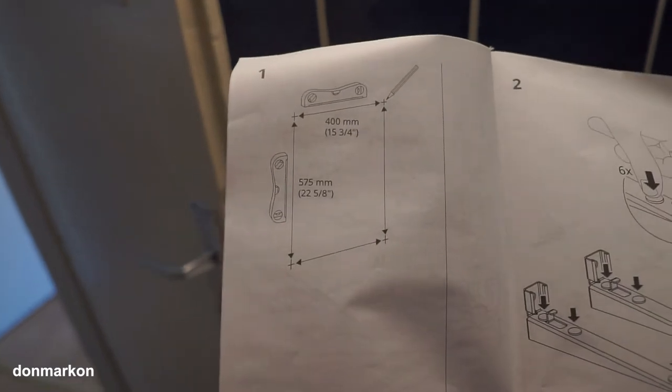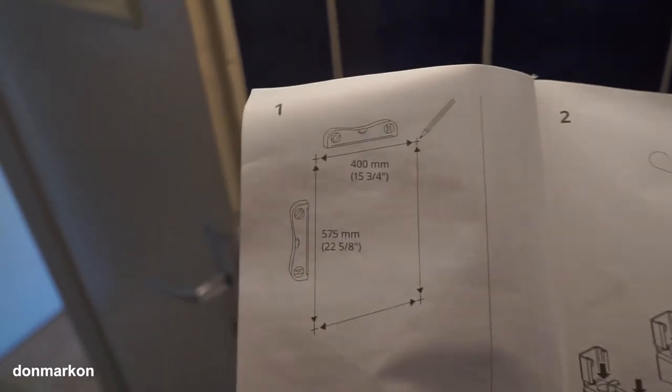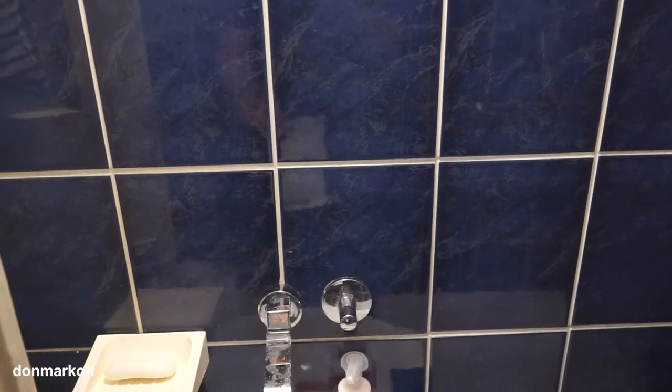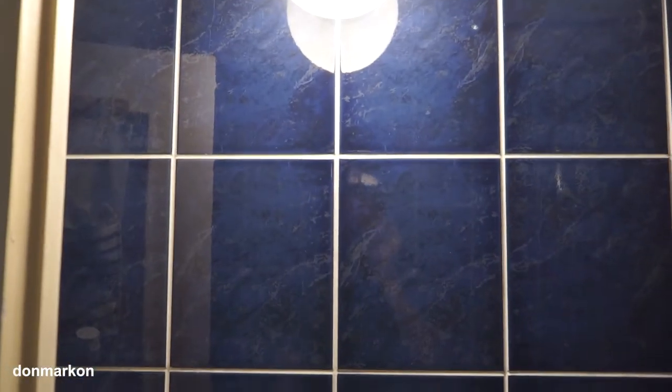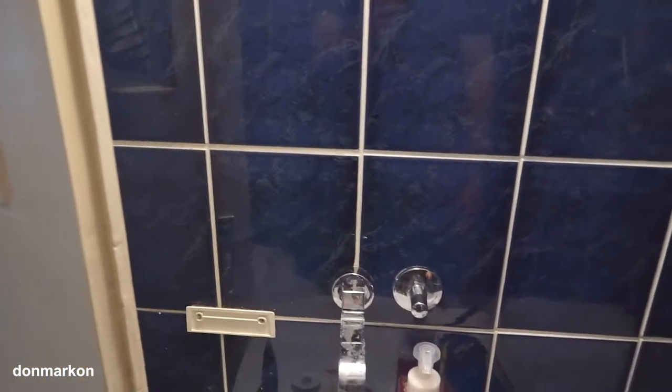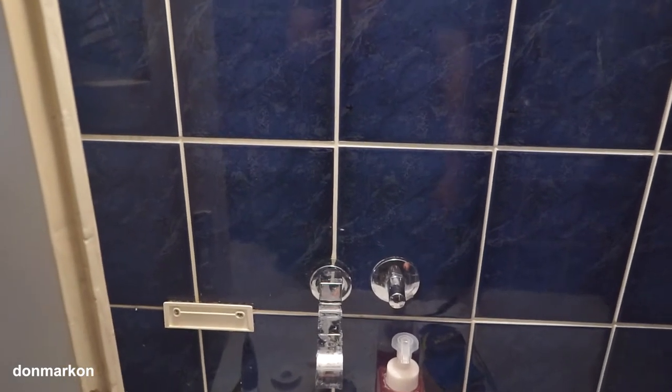In the mounting directions, you basically need to mark these four drilling spots. By doing that, you're basically finished with the hardest part — finding a perfect spot. Everything needs to be correctly measured. I've finally managed to finish marking the spots for four holes to drill.